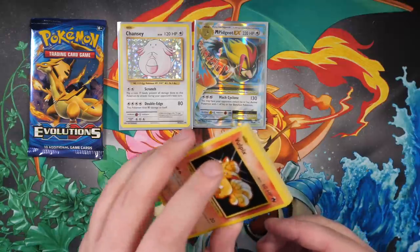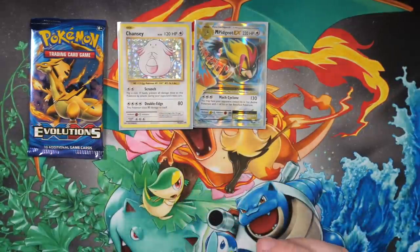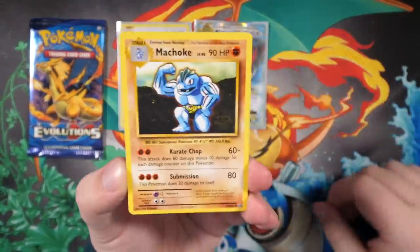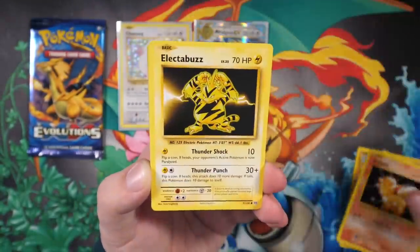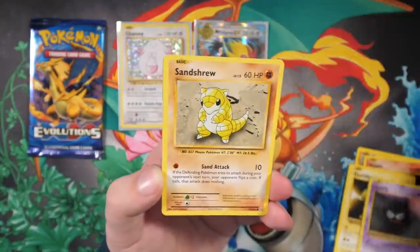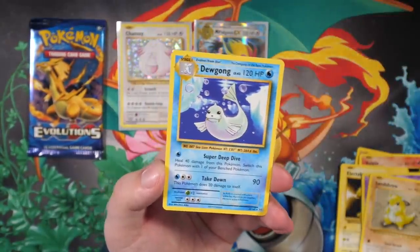Wait, this pack doesn't have a code card! That's weird. One, two, three - we have Machoke, Super Potion, Surfing Pikachu secret rare - I saw that one when I was peeking for the code card so it's not a surprise. Vulpix, Electabuzz, Magikarp, Gastly, Sandshrew, a reverse holo Onix, and the final card is a Dewgong. Next up we've got a Blastoise pack. And there's no code card again - what's going on? These packs don't have a code card in, that's crazy.